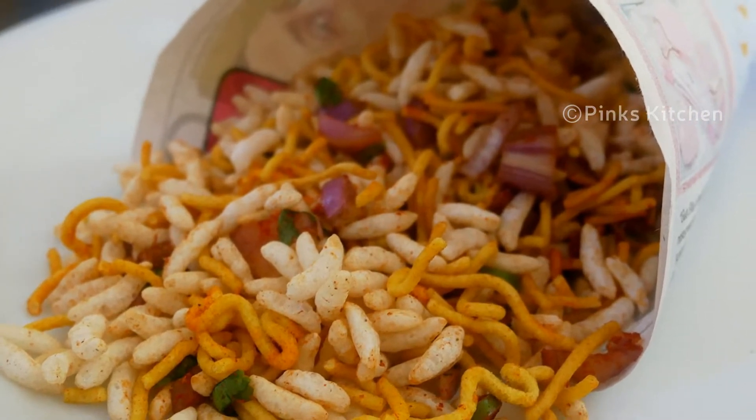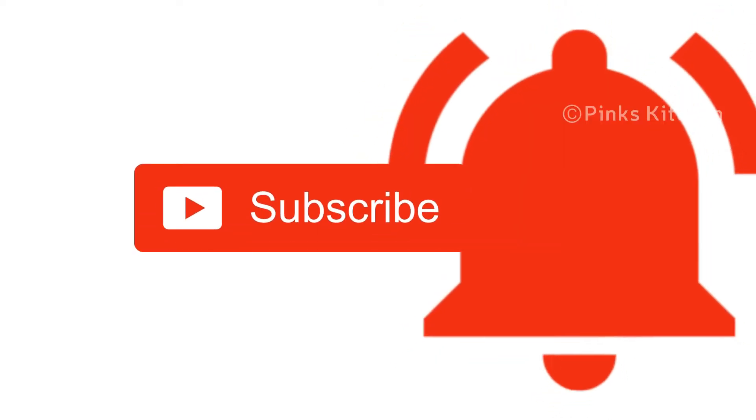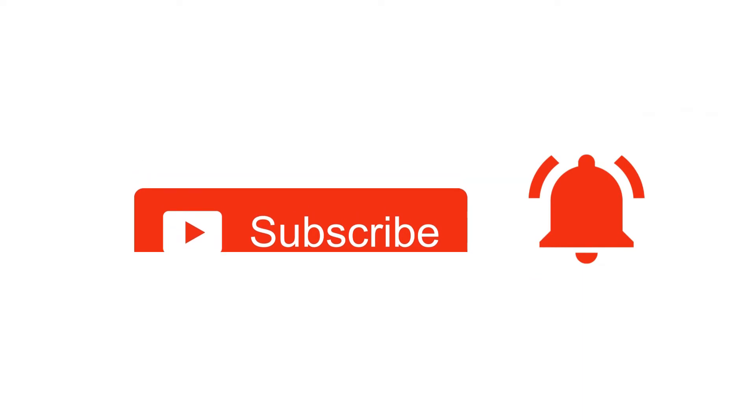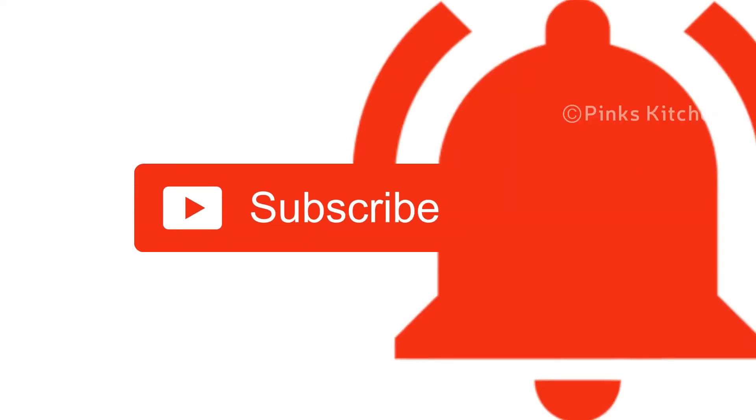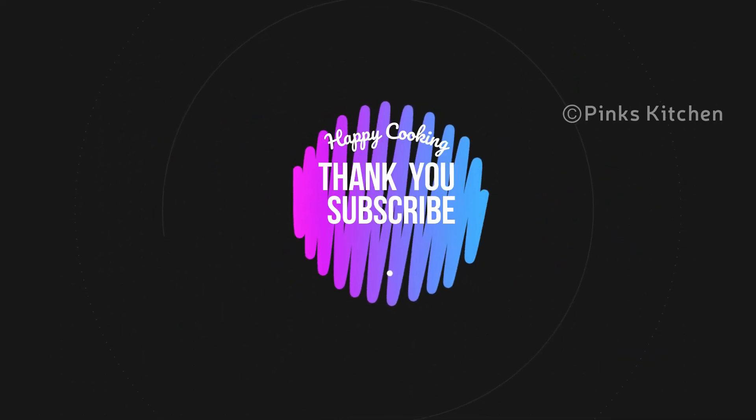Write back to me with your feedback. I'll meet you all with another interesting recipe. If you liked this video, please do like, share, comment, and subscribe to Pink's Kitchen channel, and click on the bell icon for the latest updates. If you wish to check out our recipes in Tamil, you can visit Pink's Kitchen Tamil channel — the link is in the description box. Happy cooking, and thanks for watching!